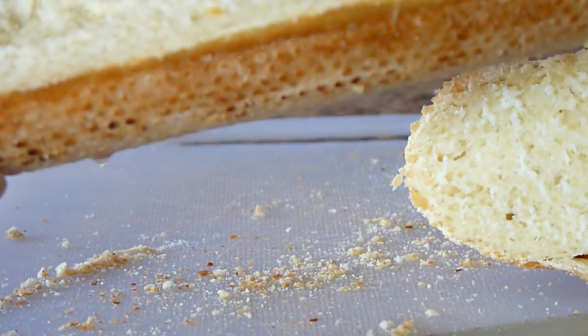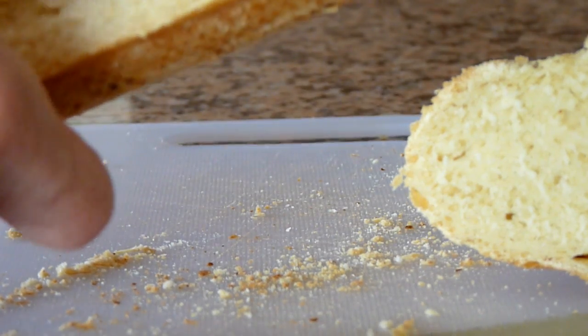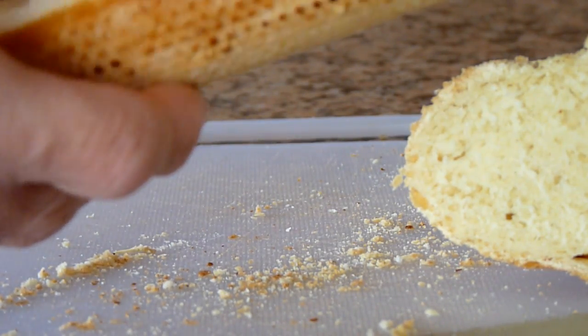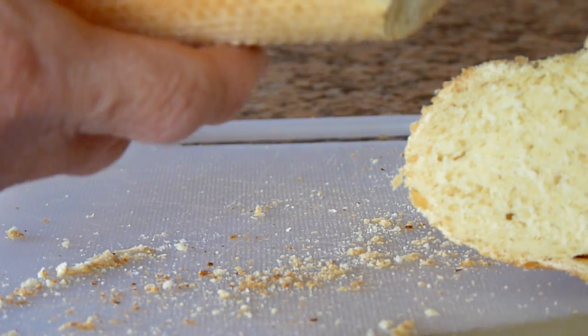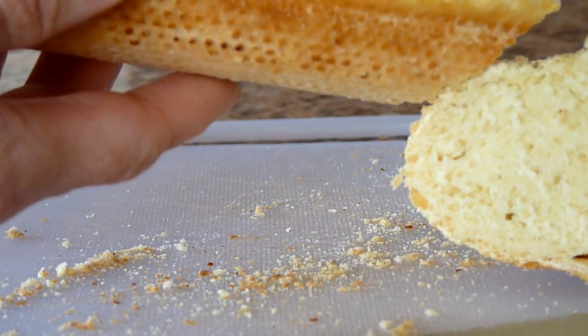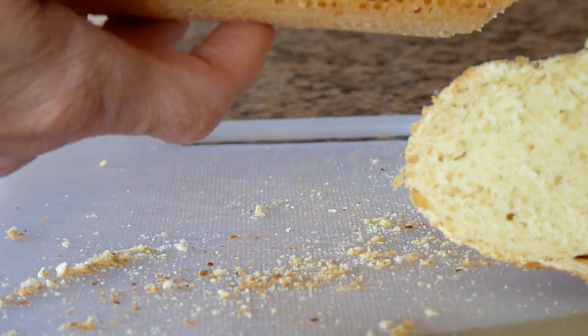As you can see, it has a fairly soft, fluffy interior, but the crust is quite thin and it does have a nice crispness to it. To me, that's what I want in a baguette. I hope you enjoy.